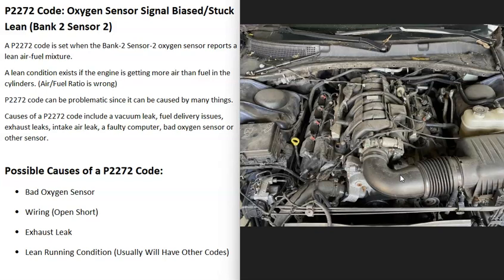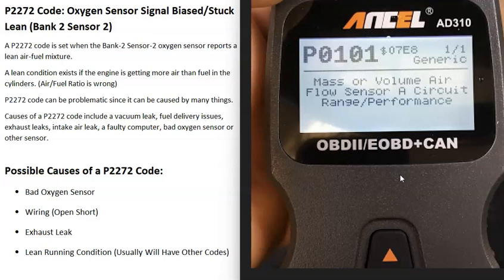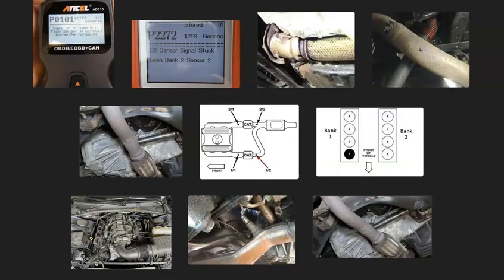Although usually when a MAF sensor is the problem you'll get other codes — for example, if you're also getting a P0101 code, which is a mass or volume airflow sensor circuit range performance code, be sure to check that mass airflow sensor for issues. So the engine having a lean running condition on bank 2 is another possible cause of this code.